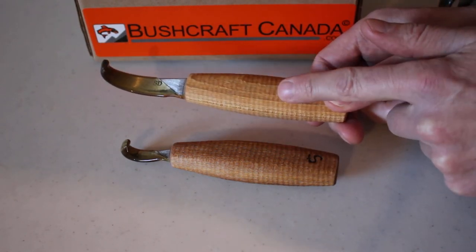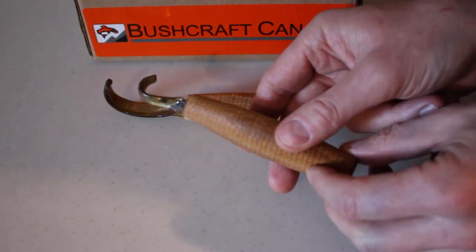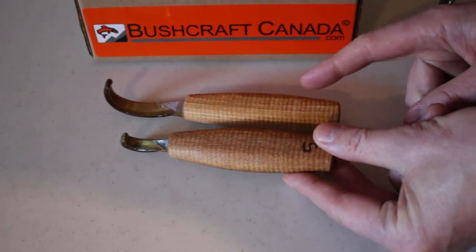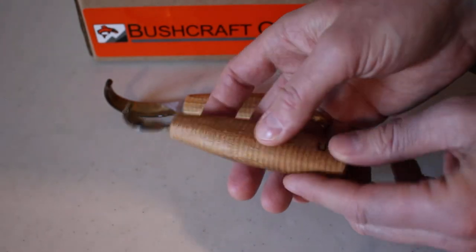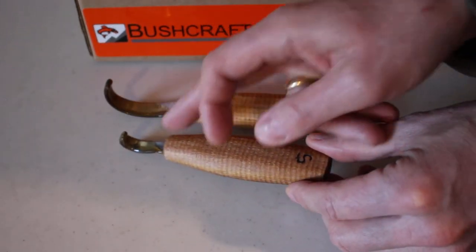That's the large spoon knife — this is the right hand version and we do have left hand versions as well. This is the small spoon knife — you can see the radius is much smaller, the cutting edge much shorter, but the handle dimensions are about the same. This is a great one for doing smaller spoons and that kind of thing, and it's the same steel.